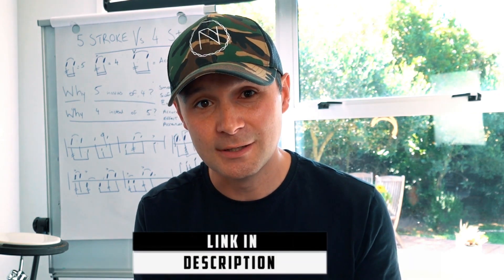Remember, you can get a full PDF with all of the world's mass band drum score settings if you click the link in the description. Have a great day and keep up your drumming.